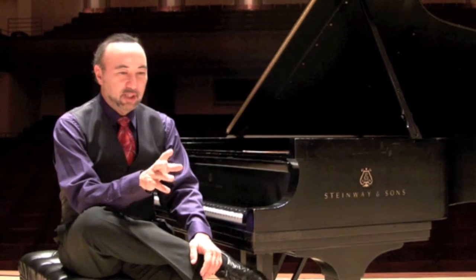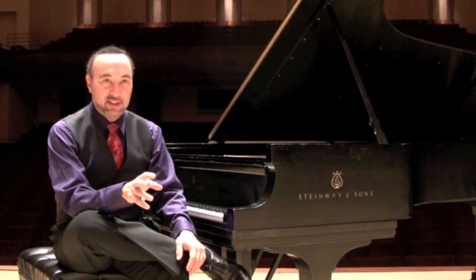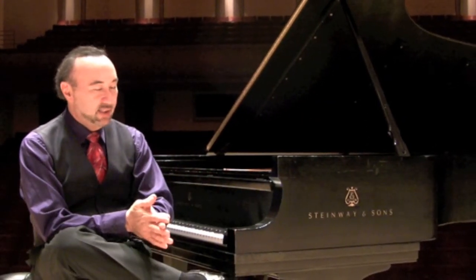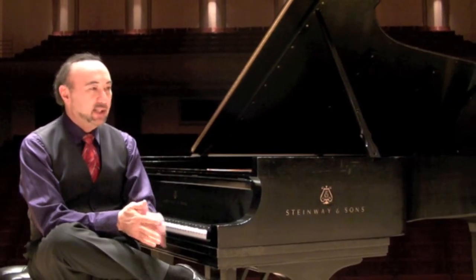I ran into my colleague and a pianist who I admire immensely, Garrick Olson, on the street in New York back in 1990 when I was finally learning Rach 3. I always thought of him as the ultimate interpreter of this concerto. And I said, Garrick, I'm having a really hard time with this piece — it's pretty difficult. And he said, oh well —